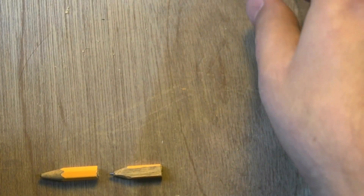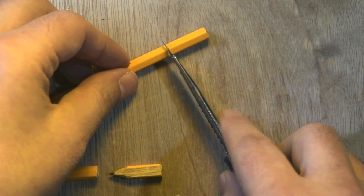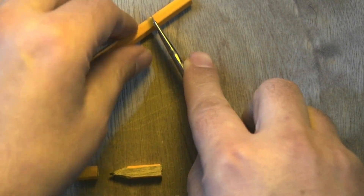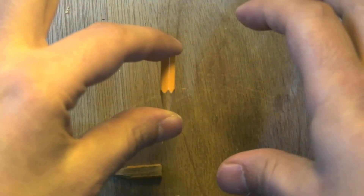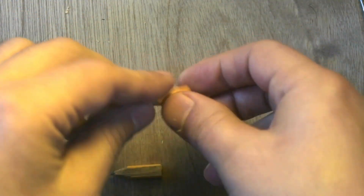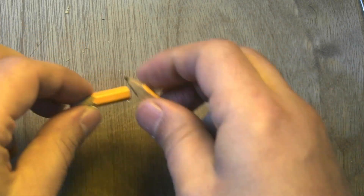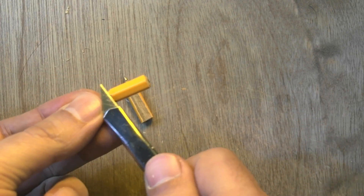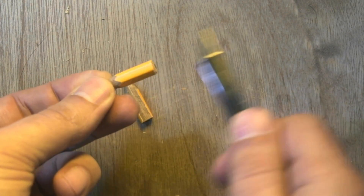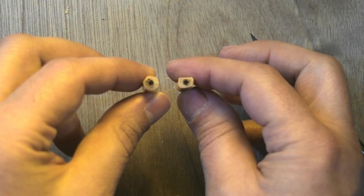And if we're going to go to extreme portability, the thing to do would be to take a very cheap pencil and then slice it to make it into a very short one, so this will fit in any sort of Altoids can or one of those tiny kits. You can take this even further by basically cutting these edges on two sides, two opposite sides.